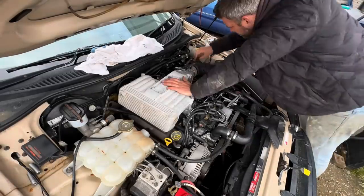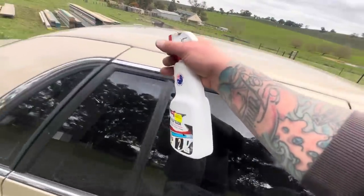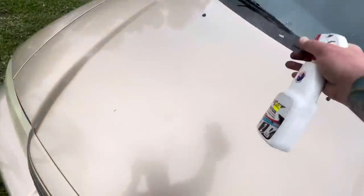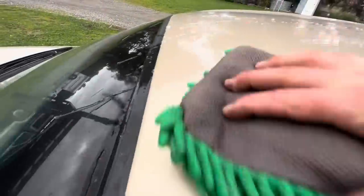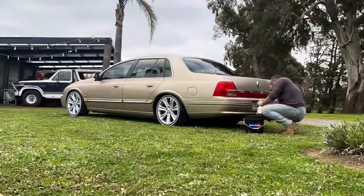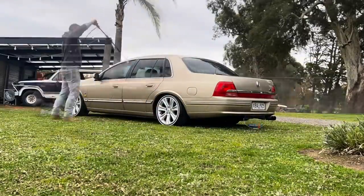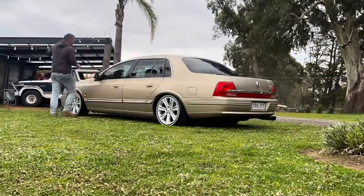Now we move on to giving this thing a clean. The car has been sitting for months - my fault again - but I couldn't bear to drive this thing looking like a farm hack. So we gave it a quick once over, I'm going to scrub it down so it actually looks the part, then we can actually test drive it. Can't wait to see what this thing actually performs like.